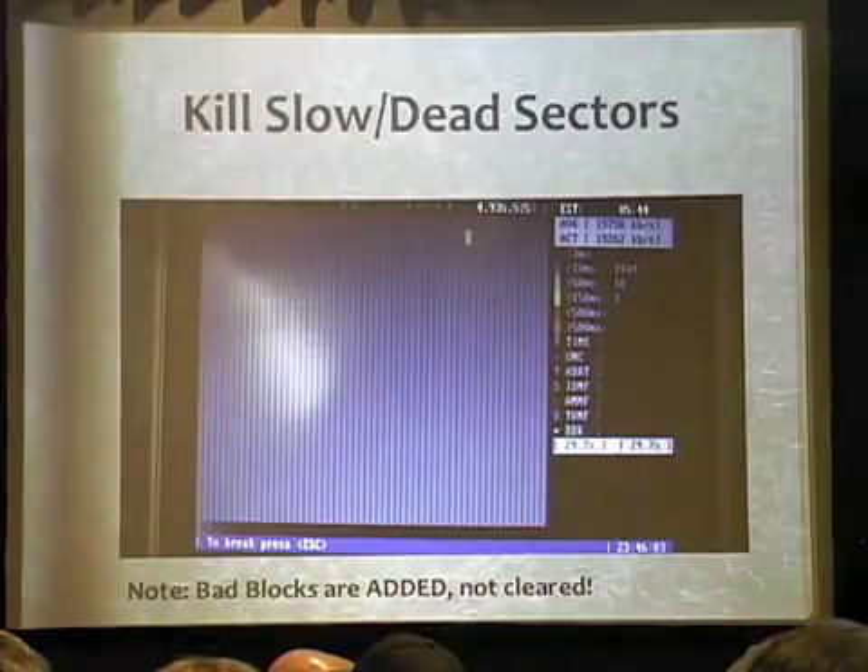Because the first thing guys do when they get drives from eBay is they run a test like this to see how many bad blocks there are, so they can complain and say give me some money back or send me a new drive. If you run this before you sell it on eBay, there won't be any.